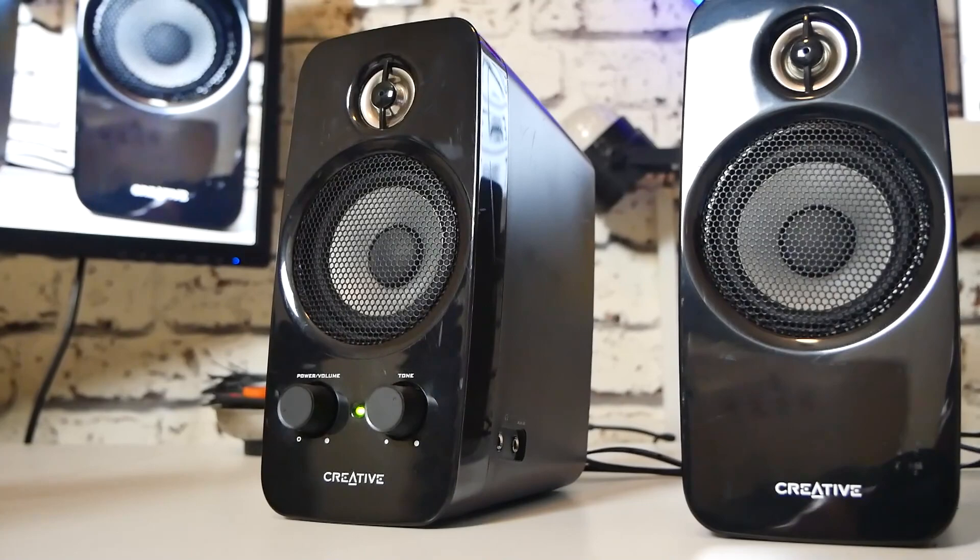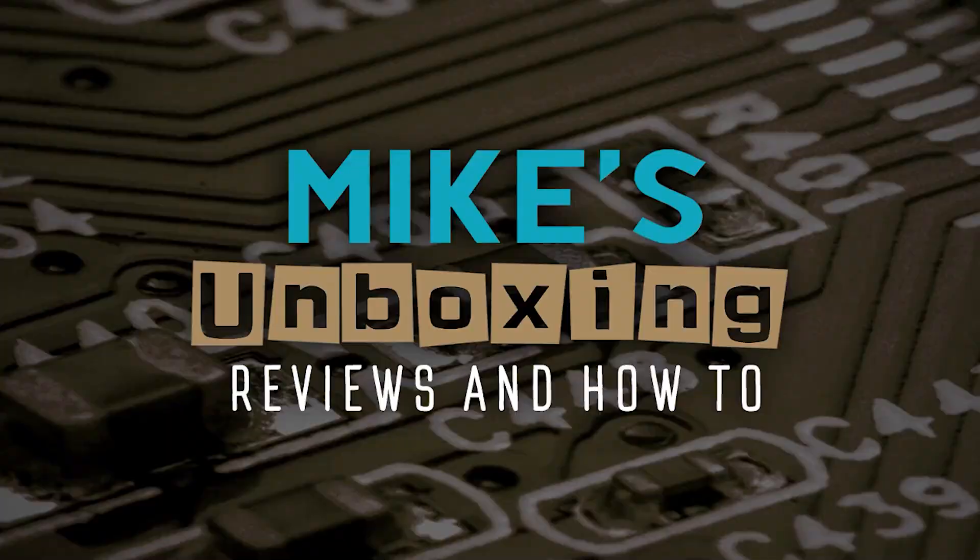Hi, this is Mike from Mike's Unboxing Reviews and How To, and today's video will be taking a look at Creative's budget masterpieces. These are the Creative T10s. Keep watching to find out more.